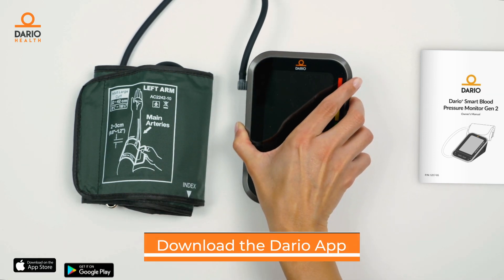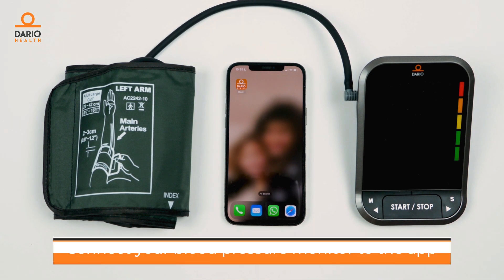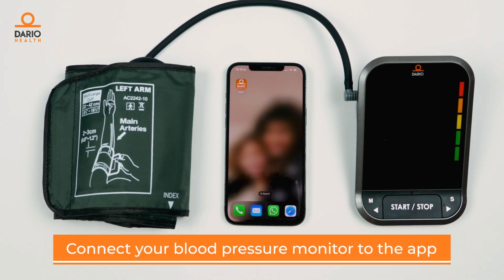If you haven't downloaded the Dario app, now is the time. The next step? Connect your Dario blood pressure monitor to the app.